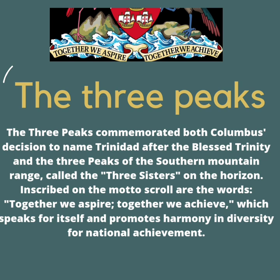The seventh element is the three peaks. It commemorates both Columbus' decision to name Trinidad after the blessed trinity, and the three peaks of the southern mountain range called the Three Sisters. When you look down at the bottom very closely, you will see our motto: Together we aspire, together we achieve.